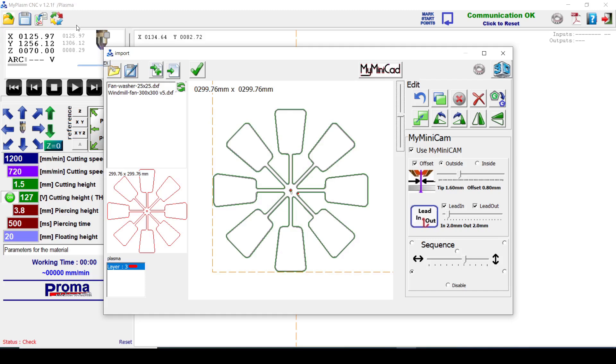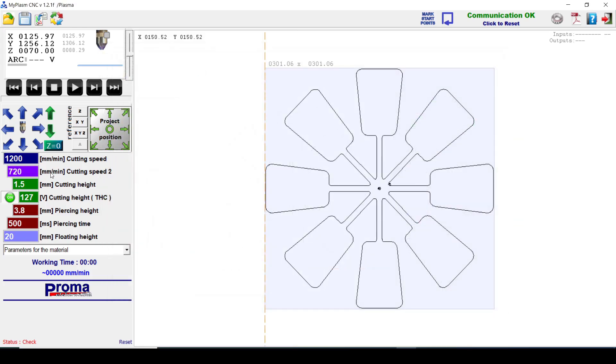I've opened up my Plasmac cutting software and drilled down to the windmill fan I want to cut. I need to make sure the kerf width is correct — 1.3mm is dialled in here. Now I need to come over to the cut settings.